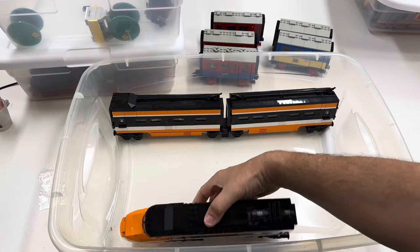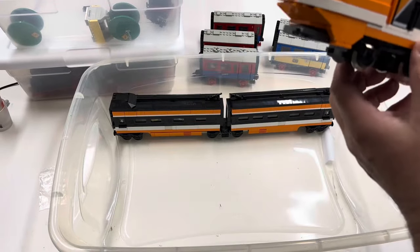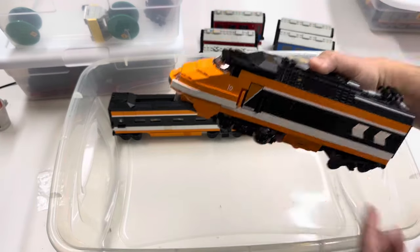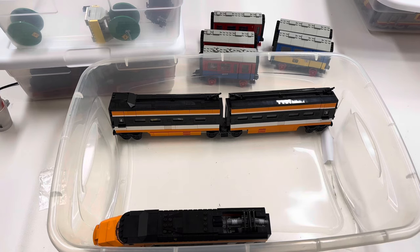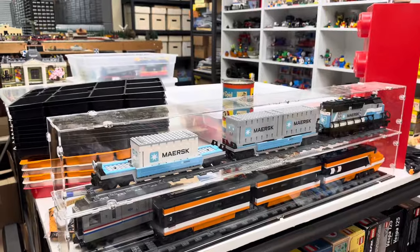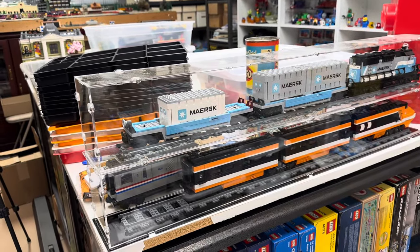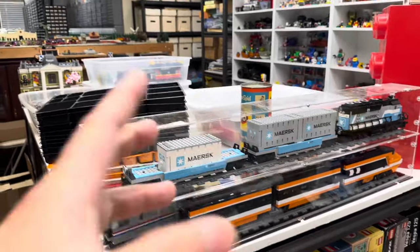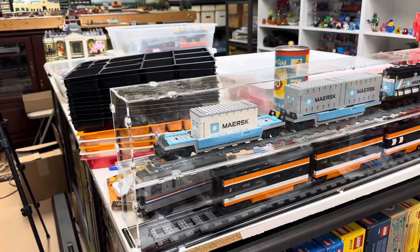This container — I'm going to put the Horizon Express in. I think my cat did that. The Horizon Express — I've got this one, and now I've got to get the other one, which is in those containers.